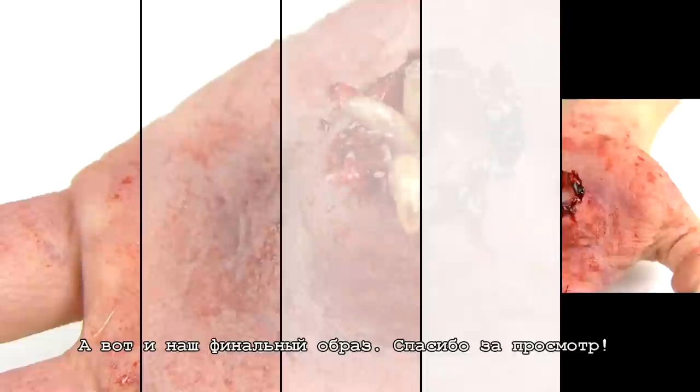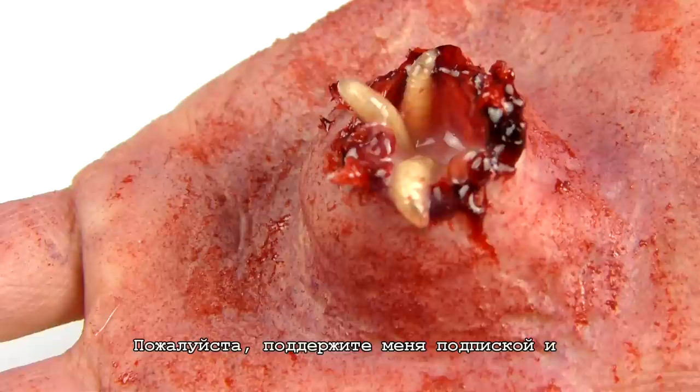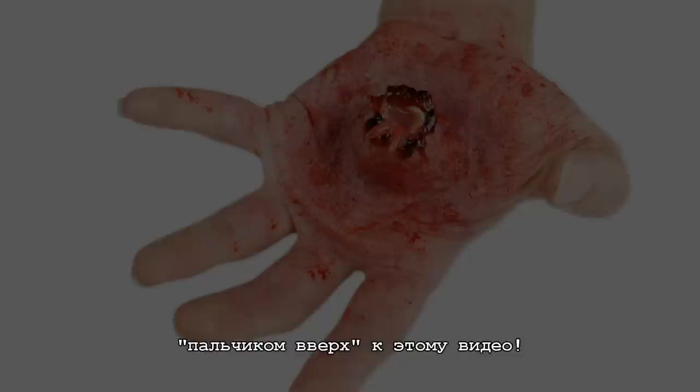And yes, here's the final look. Thank you for watching, I hope you enjoyed this tutorial. All products used are listed in the down bar below. Please also support me by subscribing and liking this video. I would really appreciate if you shared this video with your friends too. Thank you and I'll see you soon. Bye!